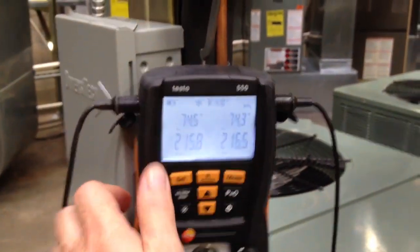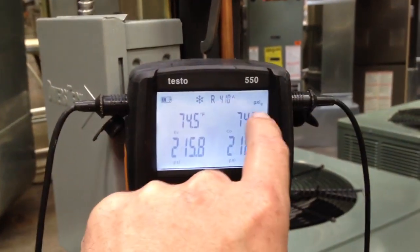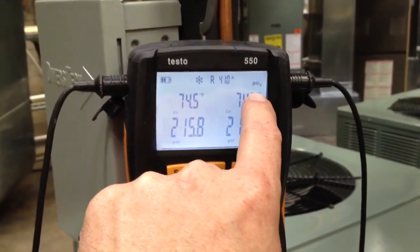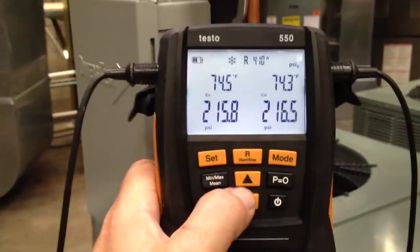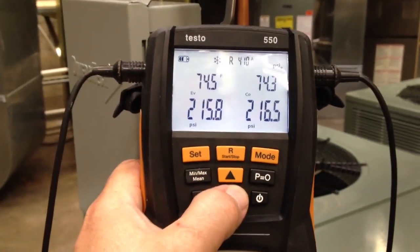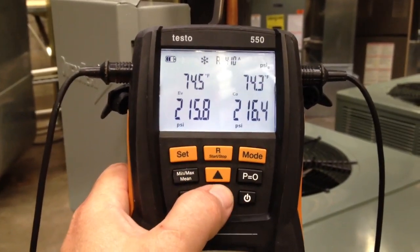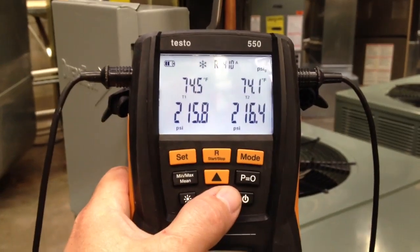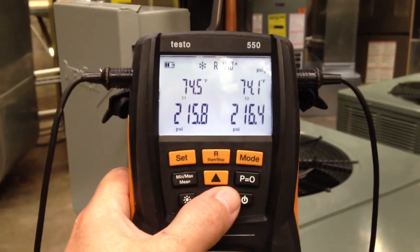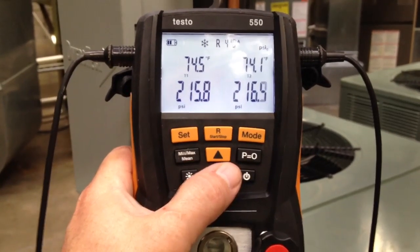You can see at the very top of the display here, I have it set for R410A and for PSIG — pounds per square inch gauge — and then we've got our battery indicator there. As I scroll through the menus, the first thing we're going to see is our temperatures. You'll notice there really wasn't too much of a change — the measured temperature and the saturation temperature are very close to the same because the system is off and the refrigerant is saturated, meaning it's a mixture of liquid and vapor.